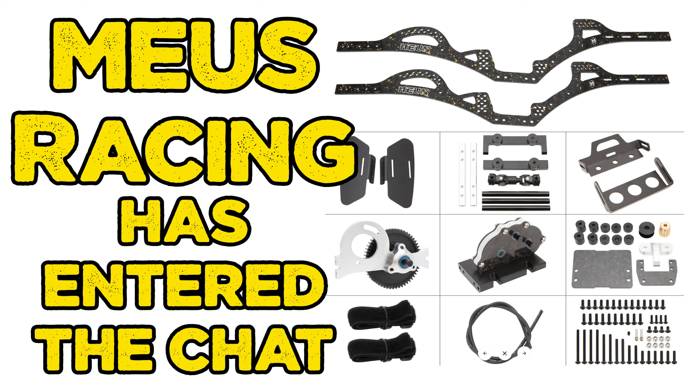Welcome to another episode of RC Mail Time. I will be going through some of the parts that arrived with the Mias SCX 10.2 Capra chassis. Mias have just released a new chassis with a fantastic-looking counter-rotating gearbox, and we will be doing a build on that.